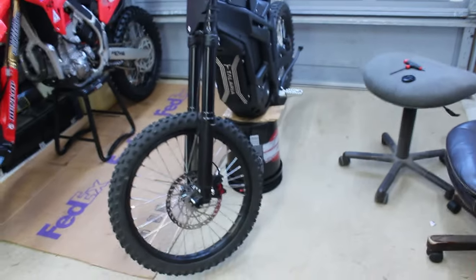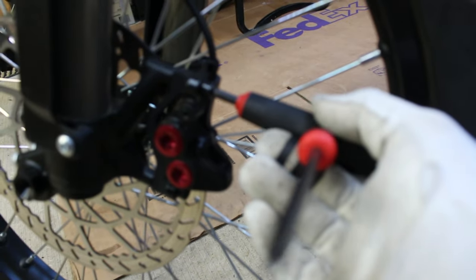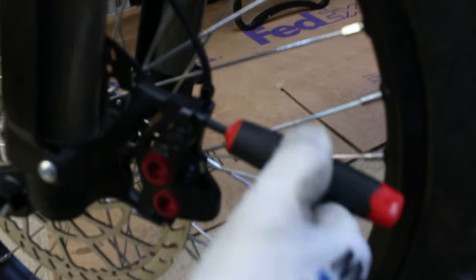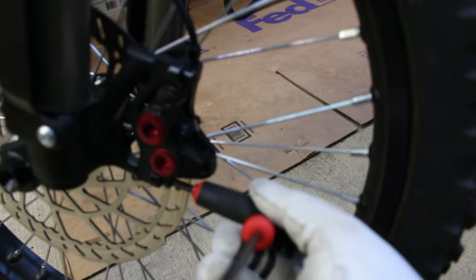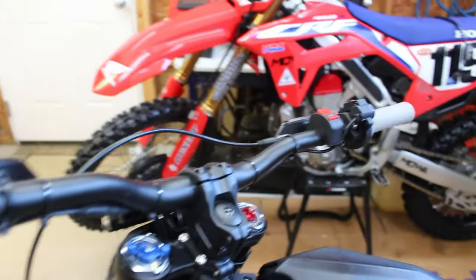This is super easy and it only takes a couple seconds. Your bike doesn't have to be on a stand, but if you don't have a stand you can use a bucket and a piece of wood — works pretty good. All you're going to do is take your five millimeter allen key and go ahead and just loosen it up a little bit. You don't have to take it off or anything, just loosen your caliper up just enough to where it can move around freely.